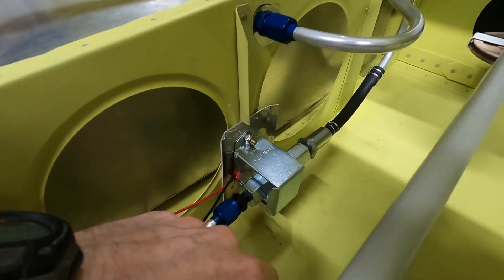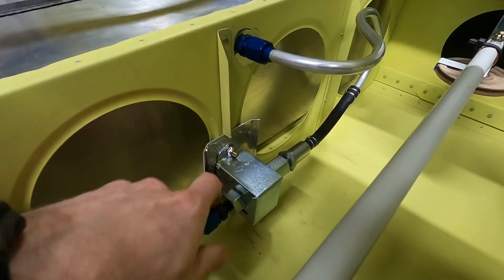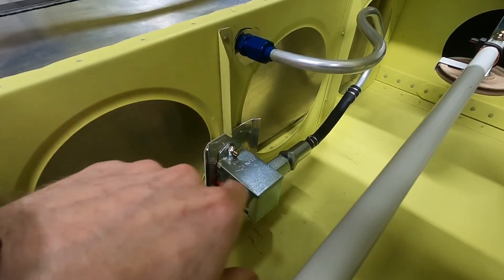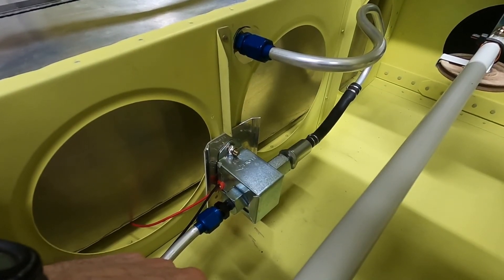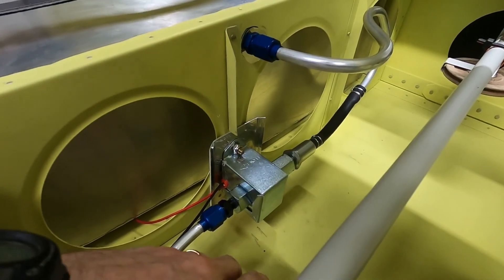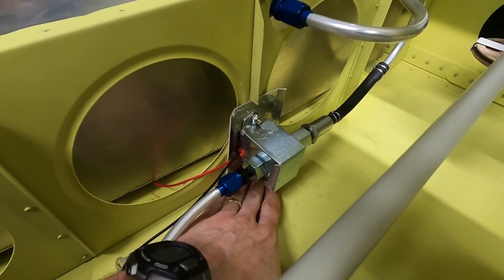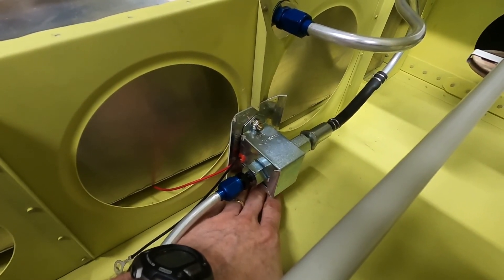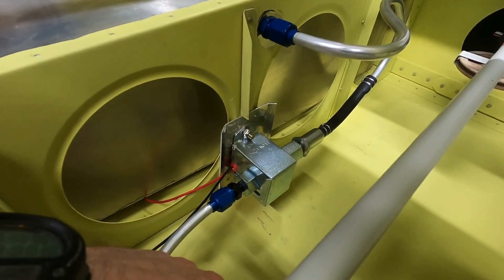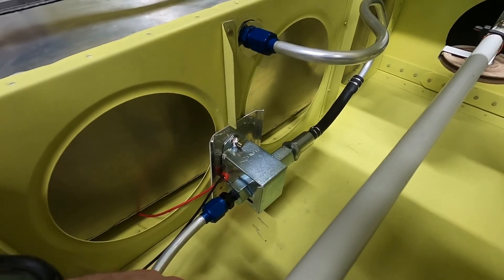I had to drill out a couple of rivets because they were too close. I really like having these bent edges on the plate that give it a little more rigidity, and make sure you give yourself plenty of space when mounting it onto the rib — plenty of space from the skin — so you can get your bolts and wrenches in there. Those are a couple of things I've managed to mess up, so there you go.